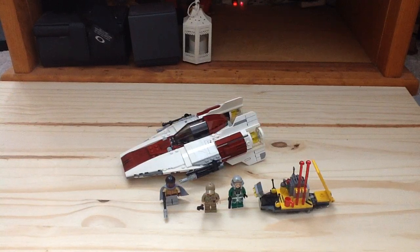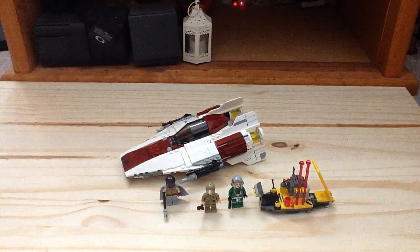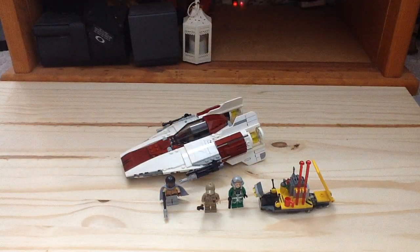Picked this up at Toys R Us. So here's the box, you can see there. And then we have our instruction manual — we get one in this set. It advertises the Force Awakens video game.